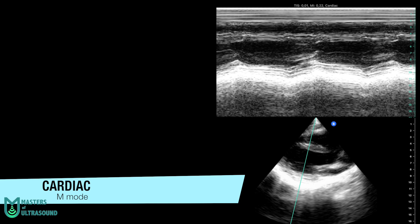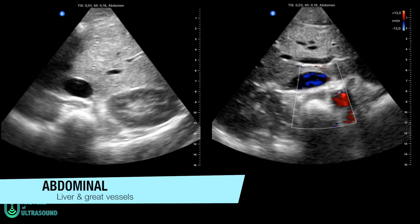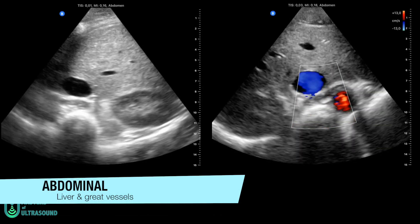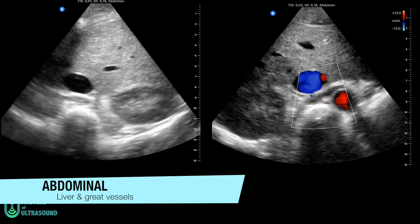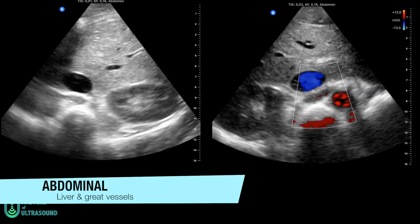Now you're seeing an M mode, just to show that Butterfly IQ has M mode, and here you can see a needle bead screenshot. Here you're seeing the abdominal preset — liver and great vessels — just to show how the liver is displayed and the liver-kidney interface.